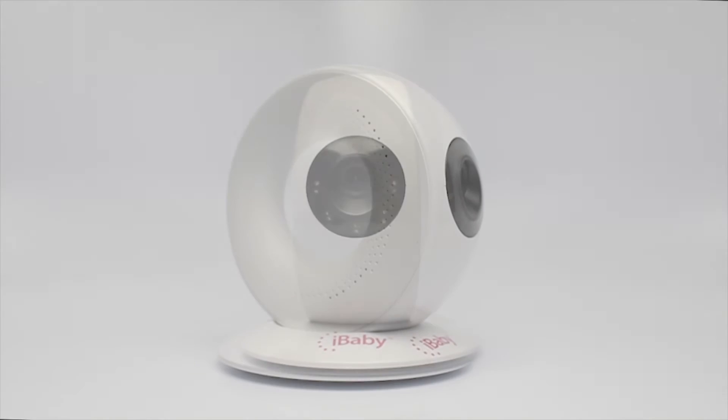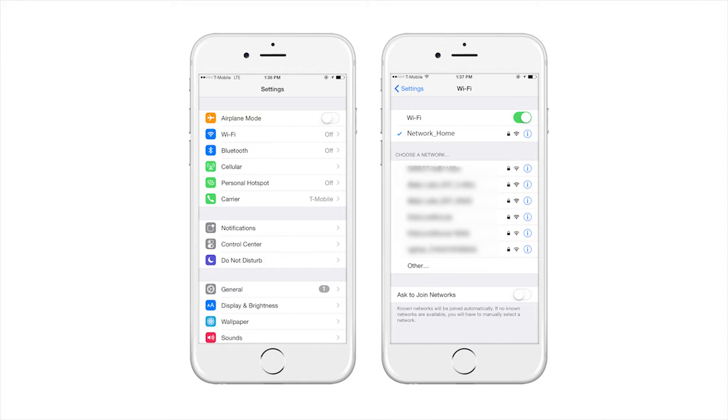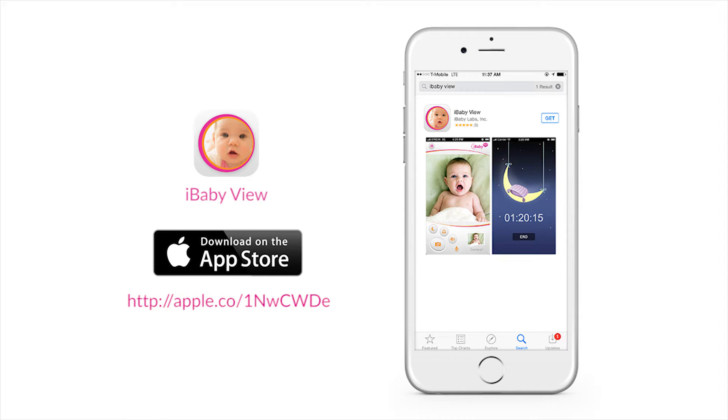Congratulations on your iBaby Monitor M2 purchase! Before you get started, make sure your iPhone is connected to Wi-Fi. Next, download the iBabyView app from the App Store.